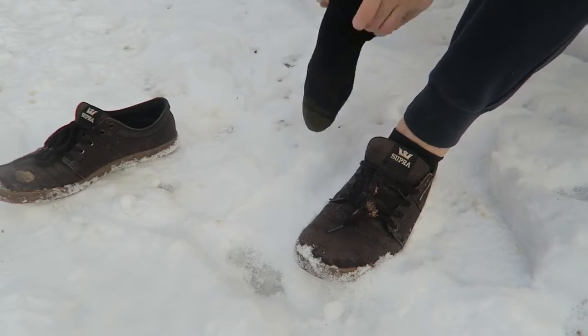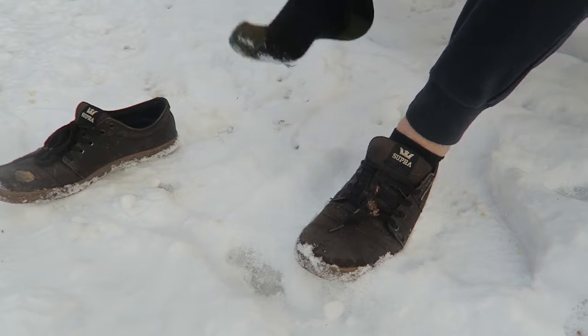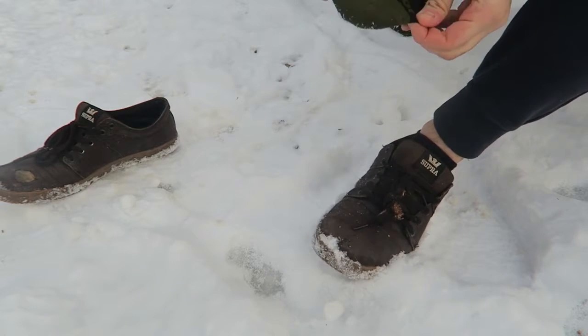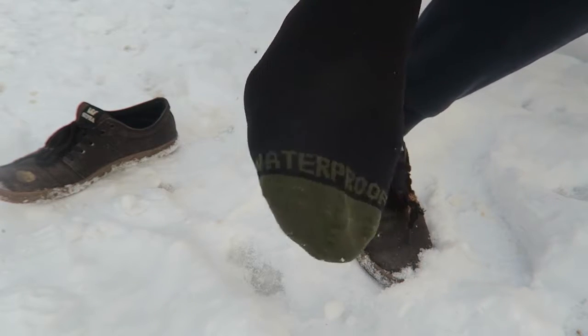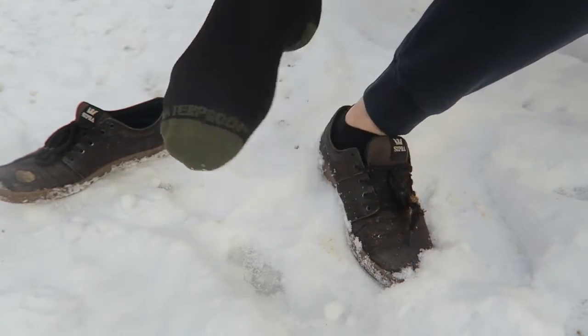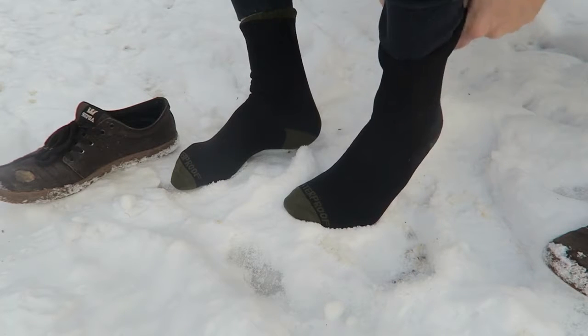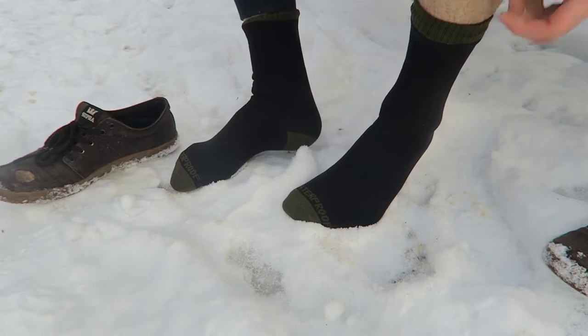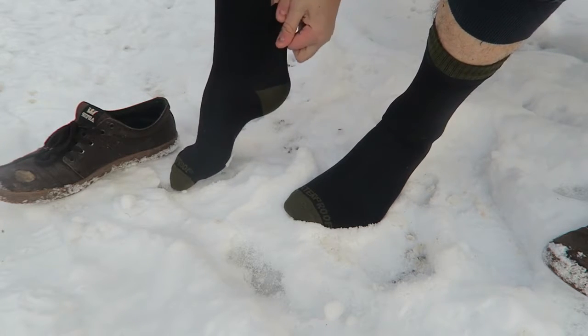Let's try some socks on. Right now it's snowing which is perfect — we'll see if it actually keeps the snow away too. It's really thick socks and look, it says waterproof right on top of the socks. You see it says waterproof right on top of the sock. Pretty easy to put on, and it's pretty long so it's not gonna get any wet from here either.